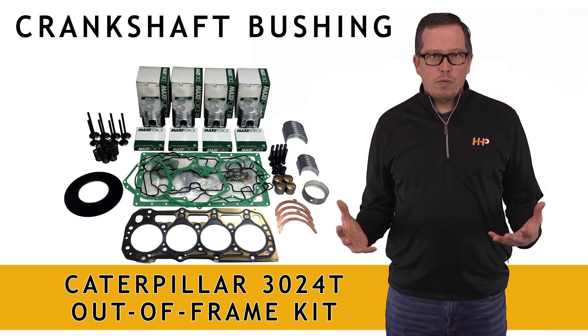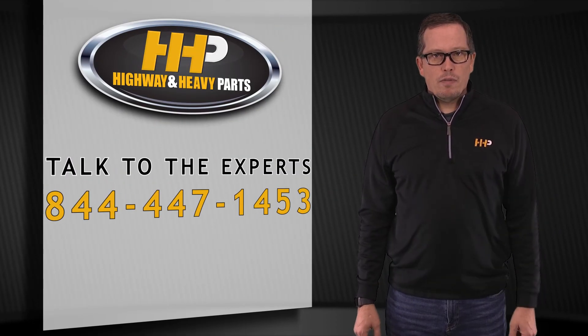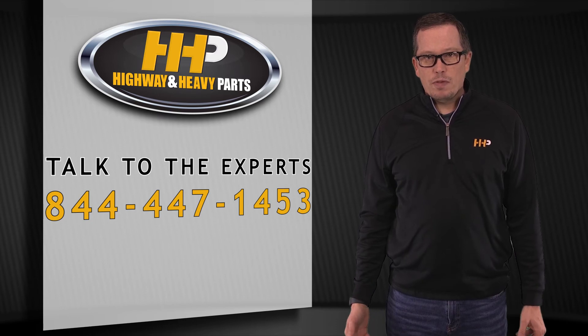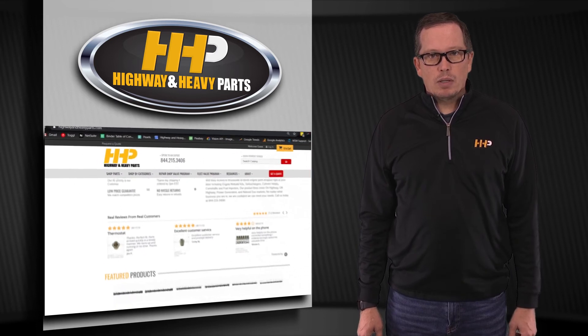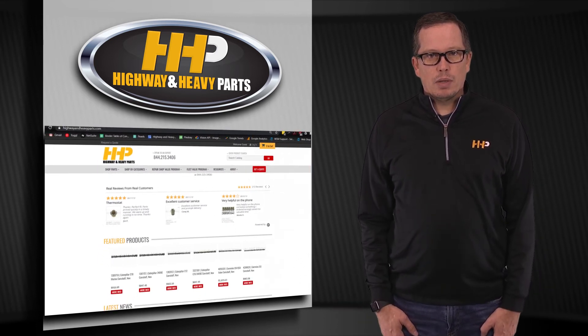So if you've got a 3024T that's in need of an overhaul, give us a shout at Highway & Heavy Parts, 844-447-1453, or check us out on the web at www.highwayandheavyparts.com. From diagnosis through delivery, we're Highway & Heavy Parts.